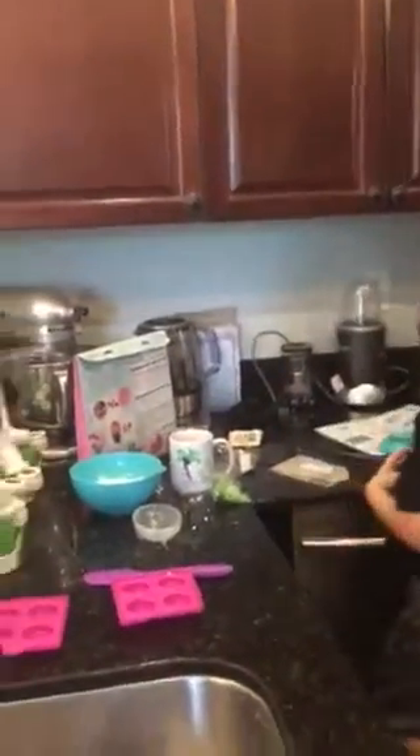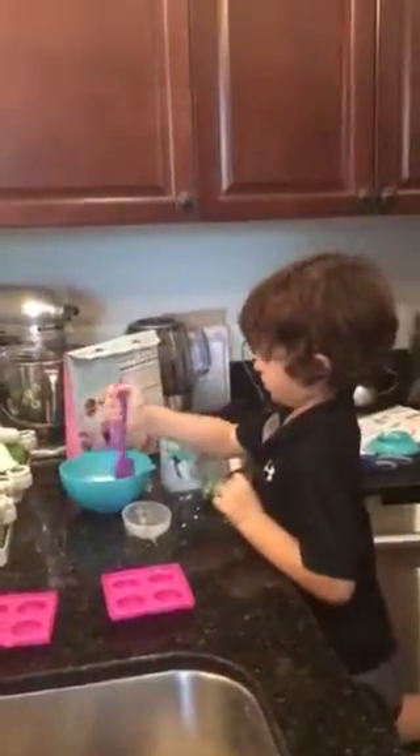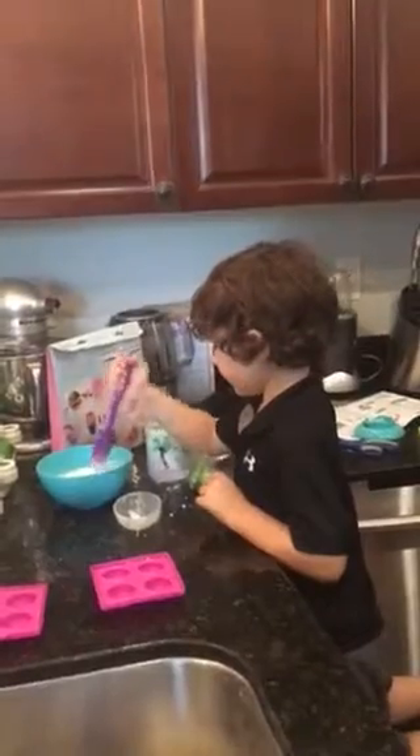Now let's get moving. What should we do now — will we do this one? Yep. Now what can we do? Mix. How do you do it with the other one? No, you have to use this rubber spatula.